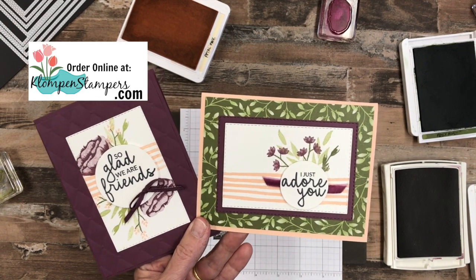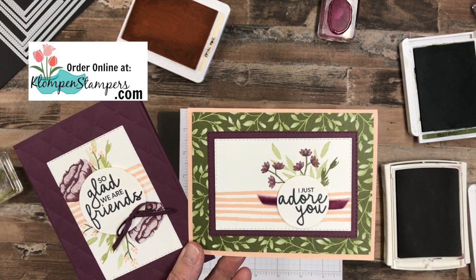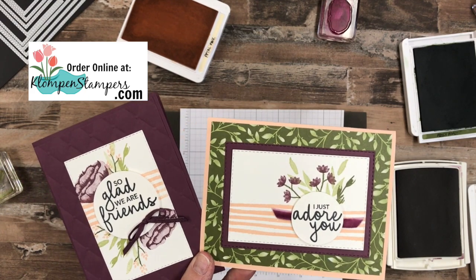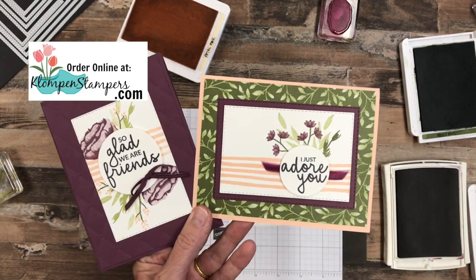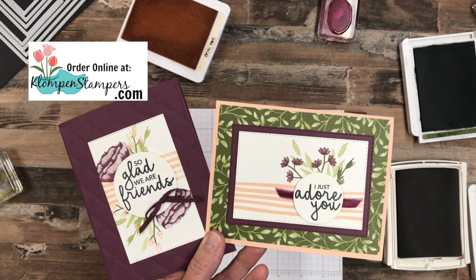As always, if you have questions make sure to ask me. If you need a Stampin' Up! catalog and you don't have a demonstrator already, I would love to be your demonstrator. Just go to my website and at the top there's a link you can click on to request a catalog and I'll get one out to you. If you have questions, leave me a comment — I'm happy to help you in any way that I can. Until I stamp again with you guys, have a stamp happy day!